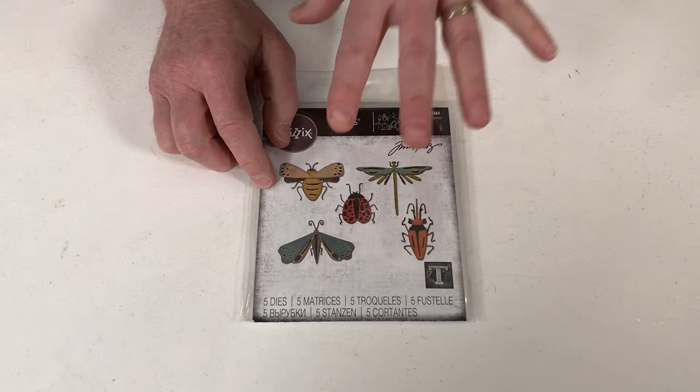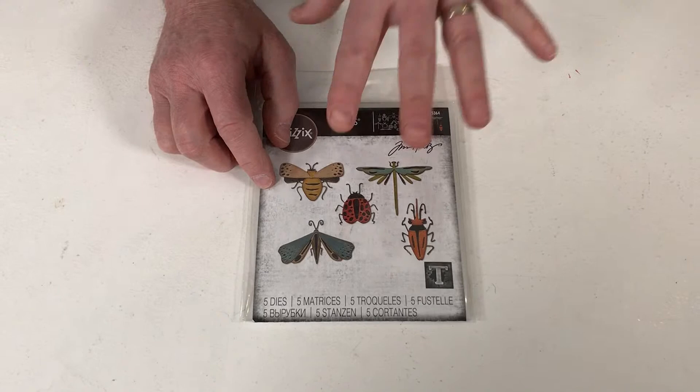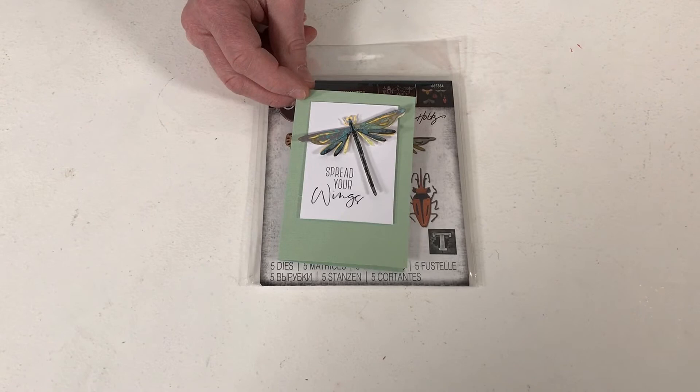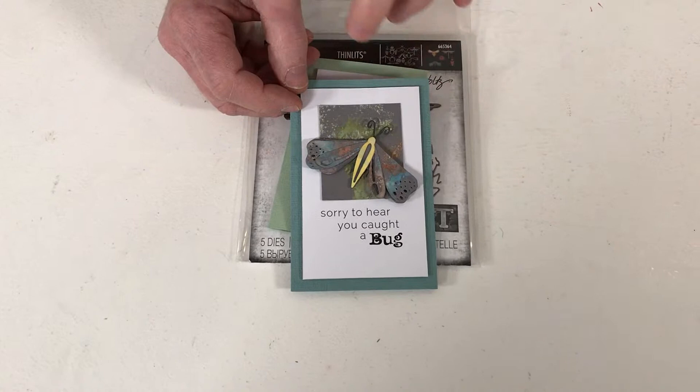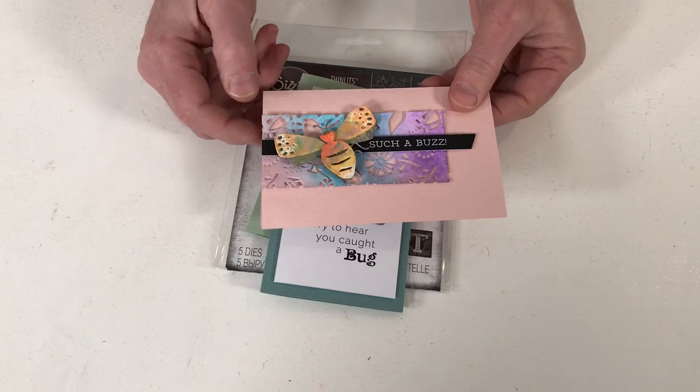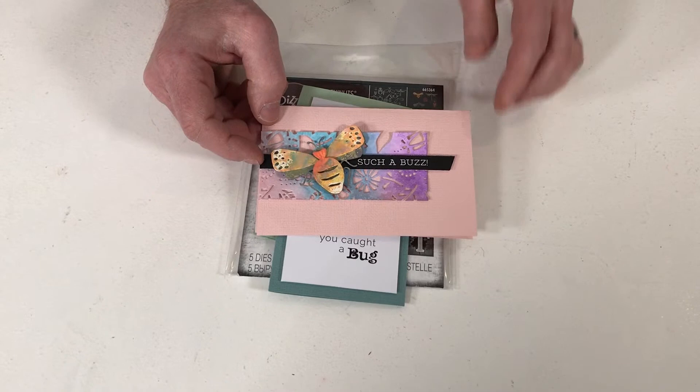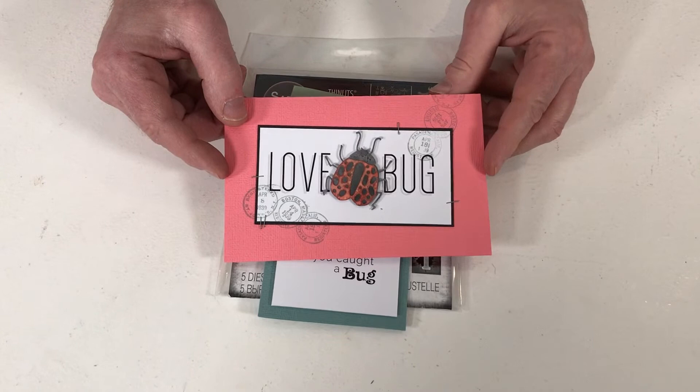Let's take a look at some of the inspiration. For all of these I've used Distress Oxide Inks to apply the colour. There's our friend the dragonfly again, and a lovely moth on grey card using Distress Oxides. Folk florals again — great to show how you can mix and match the styles. Tim really thinks through his collections — not just the here and now, but what's come before and what's yet to come. So these will fit in very much with a lot of dies and embossing folders from previous collections.